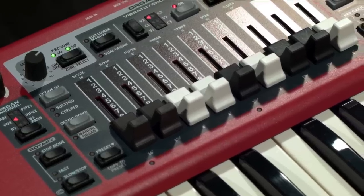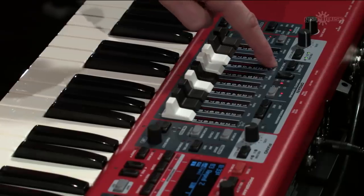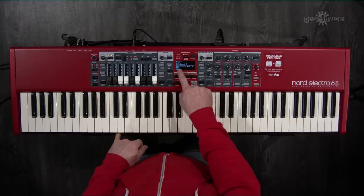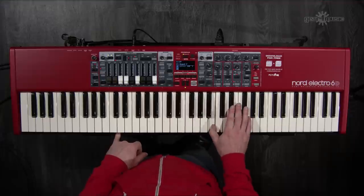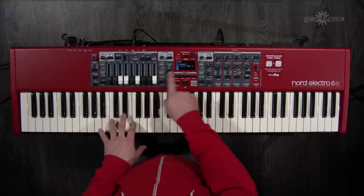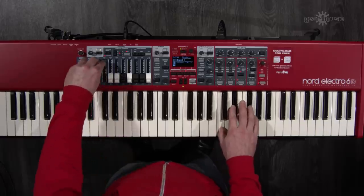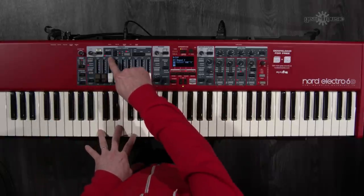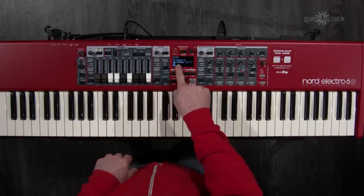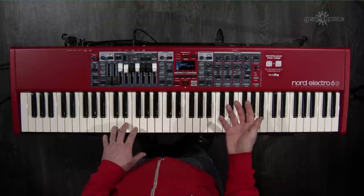To streamline operation for dual manual organ playing, there's now a dedicated dual organ button. Holding shift and pressing it gives a red LED and displays two manuals on screen — upper and lower. The drawbars edit whichever manual is bold. Pressing the same button again highlights the lower manual so the drawbars control it instead, giving you a full dual manual organ setup.